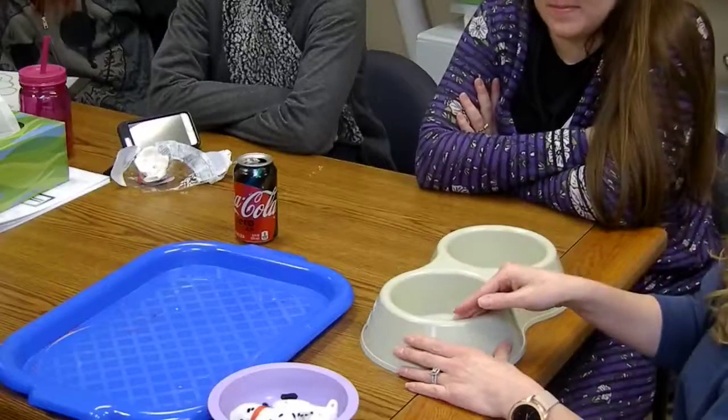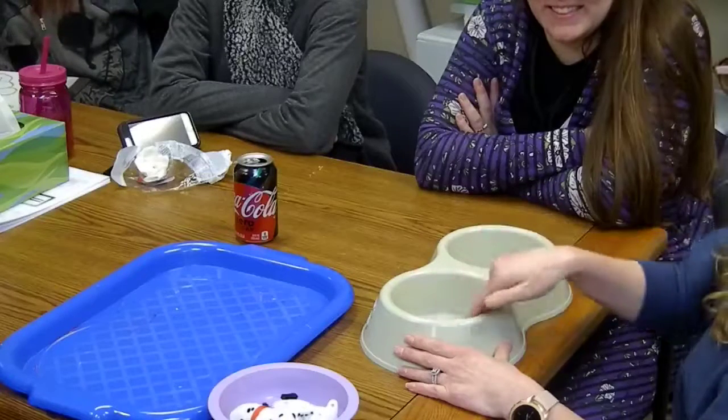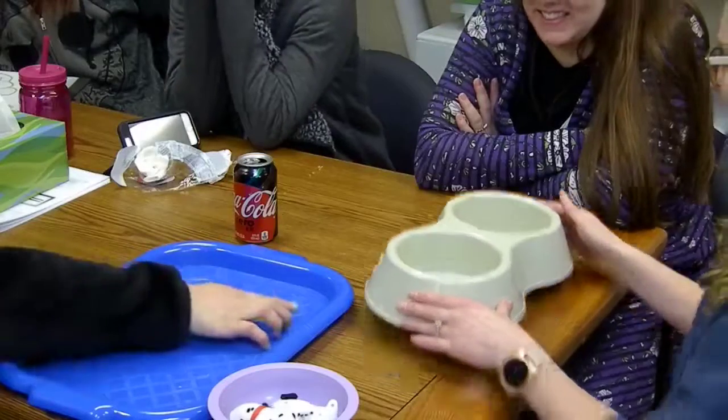One side, two sides. One side, two sides. I was waiting for you to say red side, blue side.